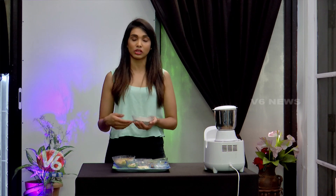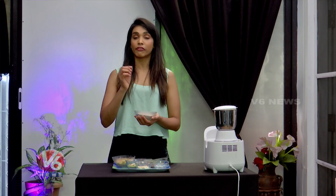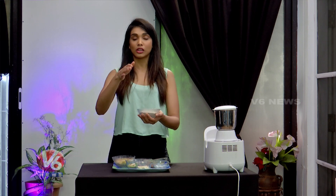This is my main ingredient. This is not a general ragi powder — this is a special one available in the market. First, we will put the ragi powder in a pan and dry roast it on low heat. We will just roast it gently.